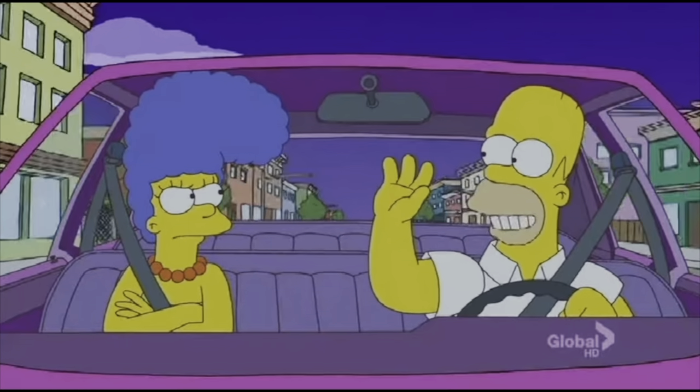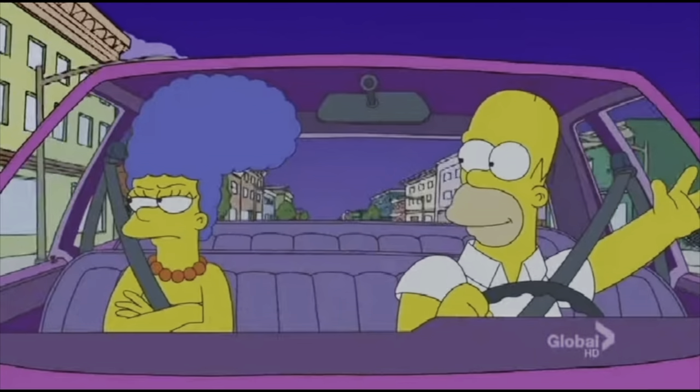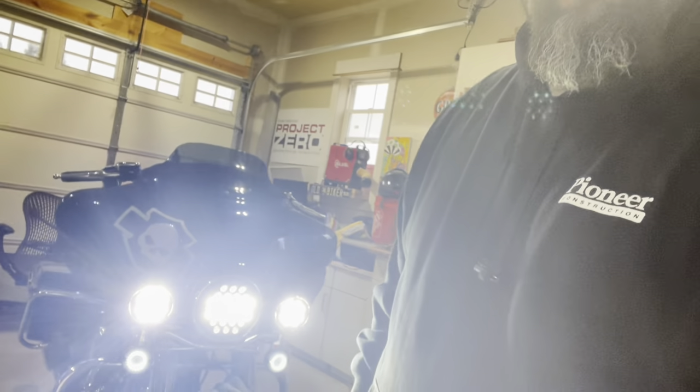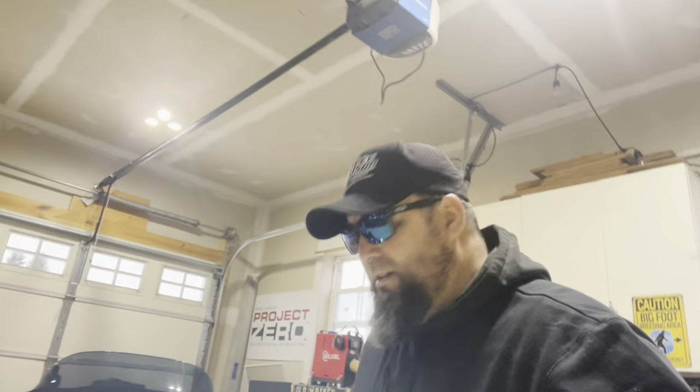Let's turn her on and bask in the glory. Whoo-wee, puppies are bright! They look good — I'm happy, I'm very happy. They look cool. I'm gonna shut them off so you can actually see what they look like, but yeah, these things are nice — easy install.